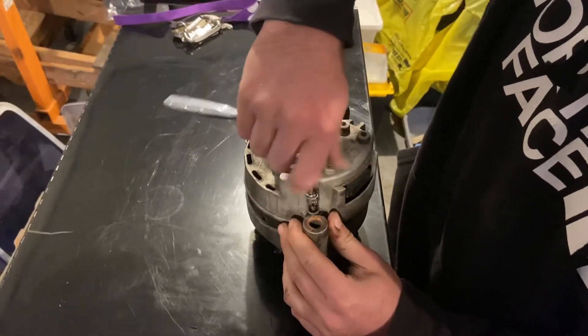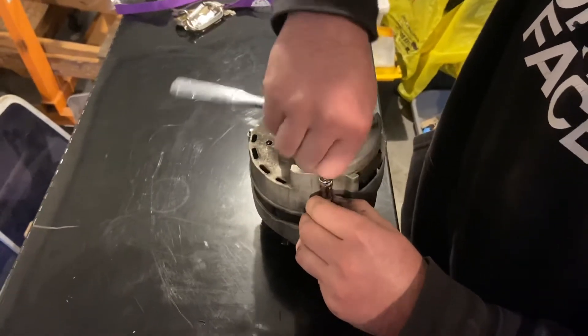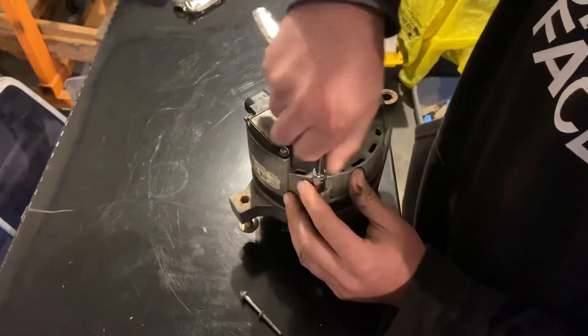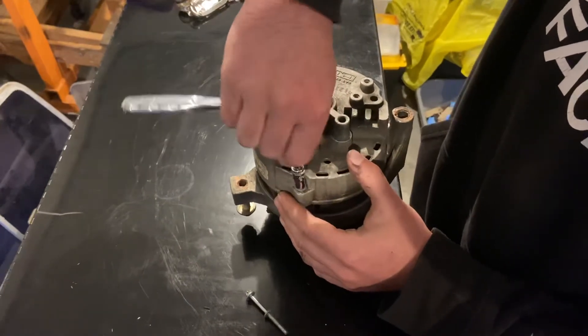Each one is going to be a different size depending on the different cars you're working on. Some use inverted torx bits, some use metric, some use SAE, but it'll always have either one or three bolts that hold the two halves of the alternator together.